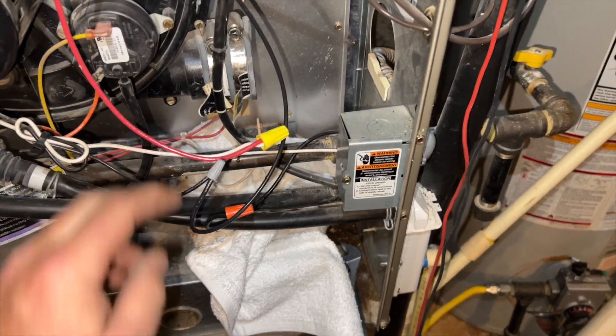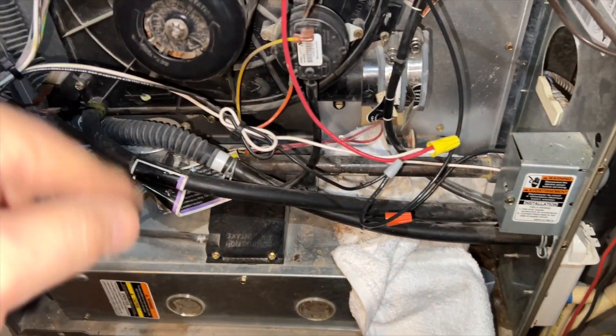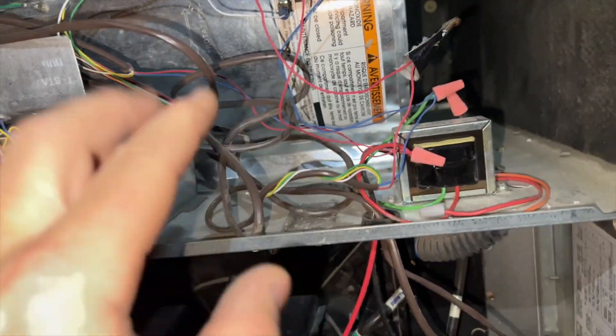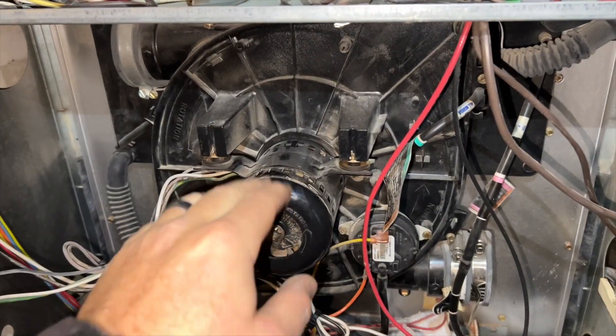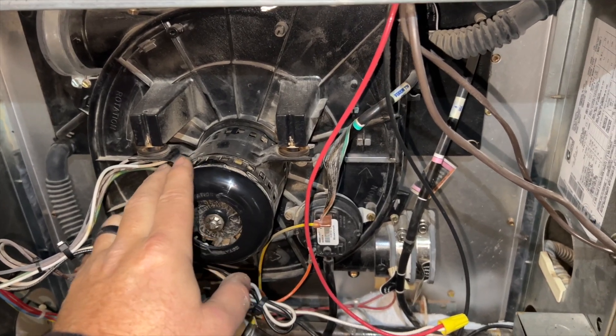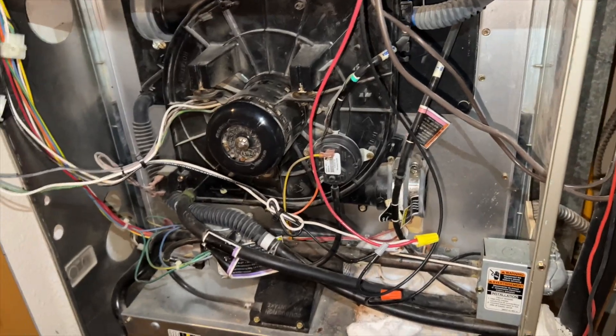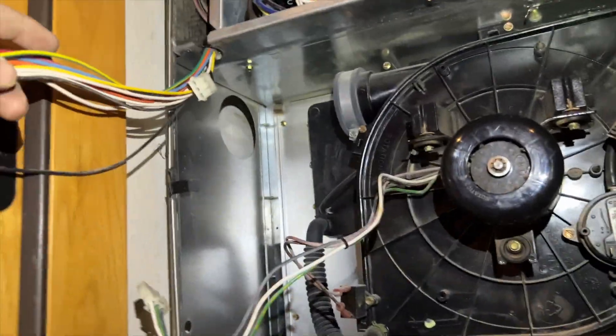Next we want to make sure our power is off. We're going to disconnect all the power and then start unplugging things. We're going to see if we can just leave the blower in place, but we might have to pull it out — I'll leave it in there until last. This is a downflow, so it might be a little bit easier to get the heat exchanger in. We got all the wiring disconnected.